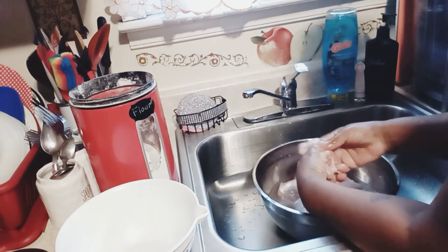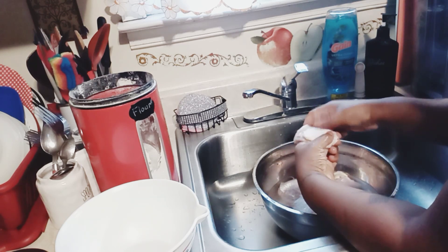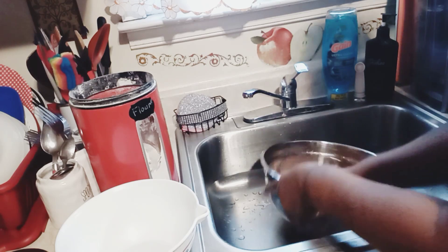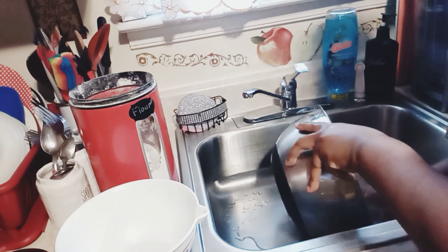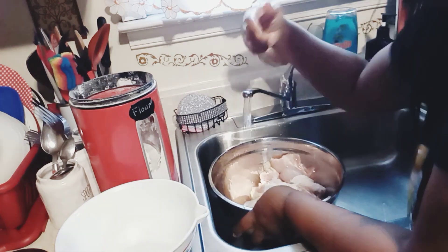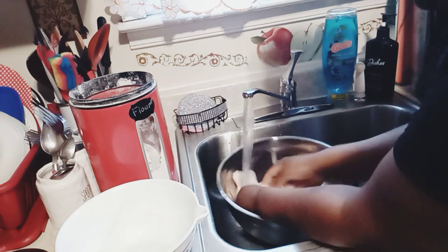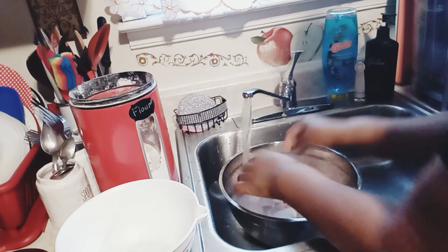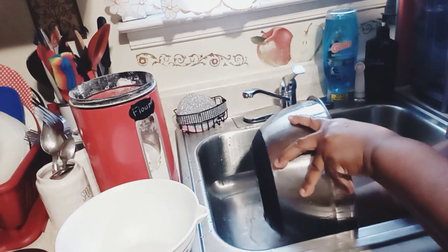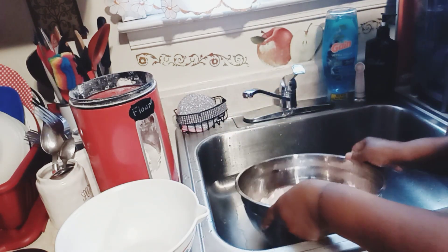Okay guys, we are finished. Now we're going to let that water out, rinse off our chicken one more time, let that water out again, and now we have some fresh clean chicken.